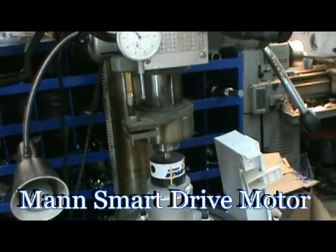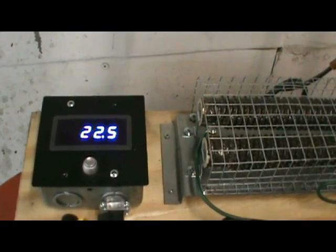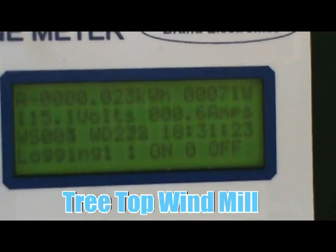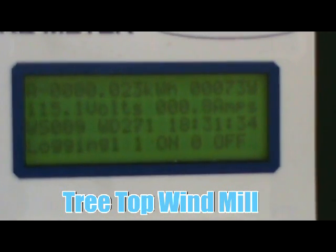Putting it back to 100 RPM and plugging it into the grid tie on freewheeling mode. The grid tie has clicked in, and at 100 RPM we're producing 70 watts and 7 amps back into the grid. That's a really good number for 100 RPM, which is only about 10 miles an hour with our Lennox blade four-foot design. It's an easy build.